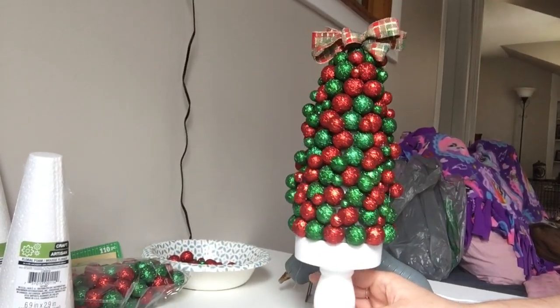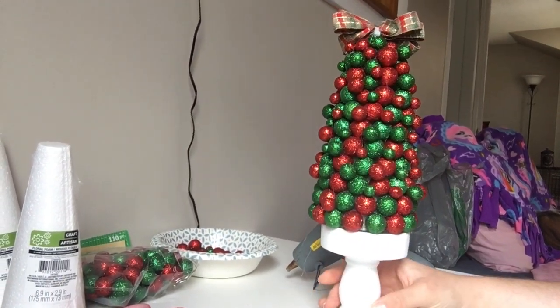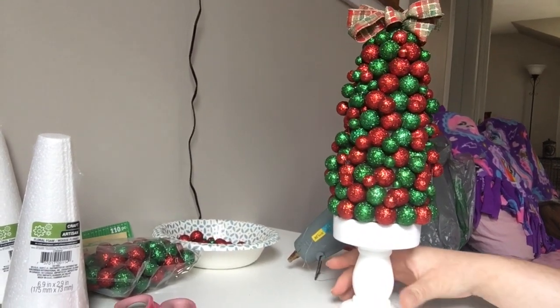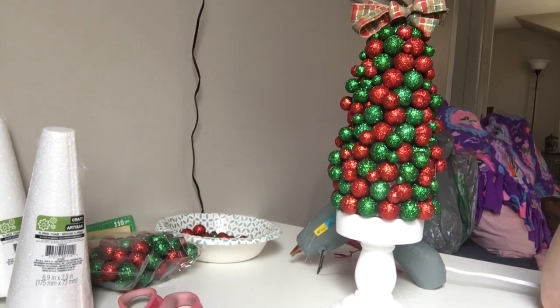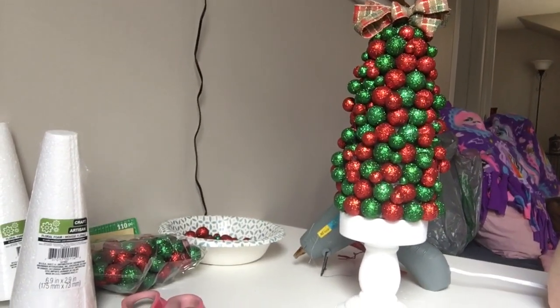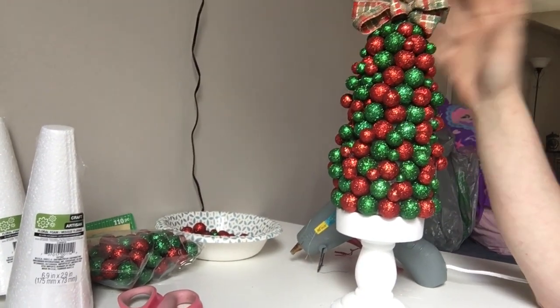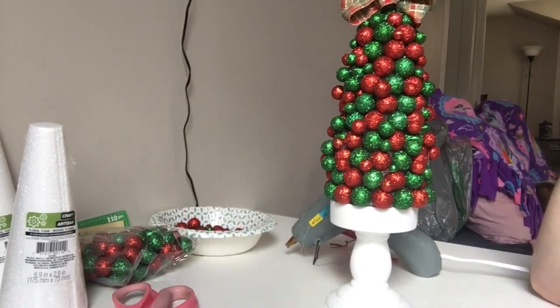So yeah, there it is, and I hope you make one. It's definitely a cheaper alternative to the ornament ones that take a ton of ornaments to make. This cost $3 to make. So yeah, I hope you guys give it a try and thank you for watching.